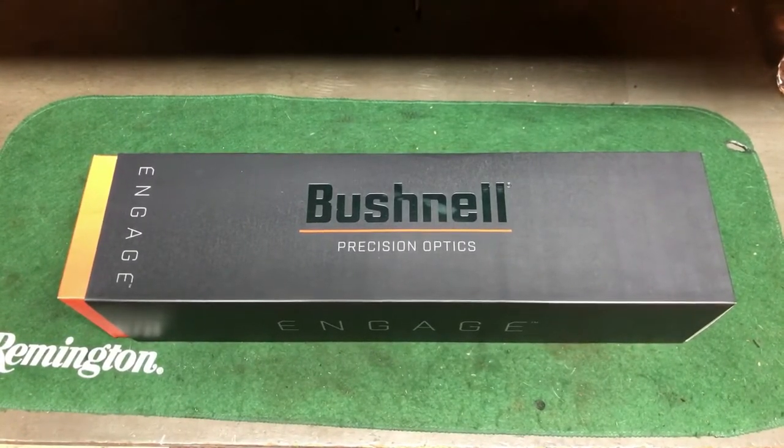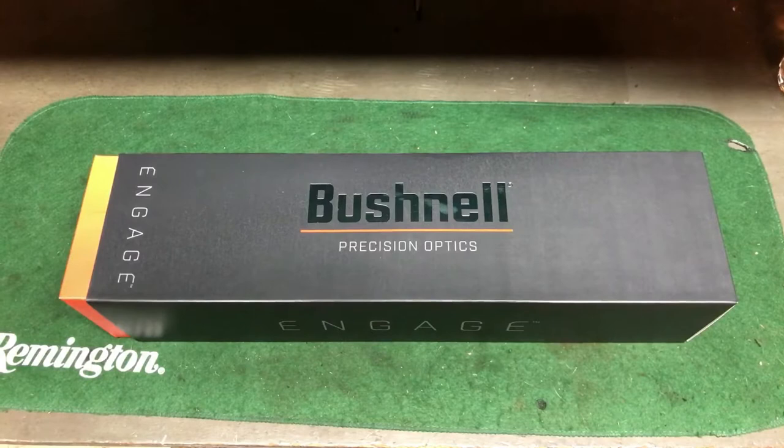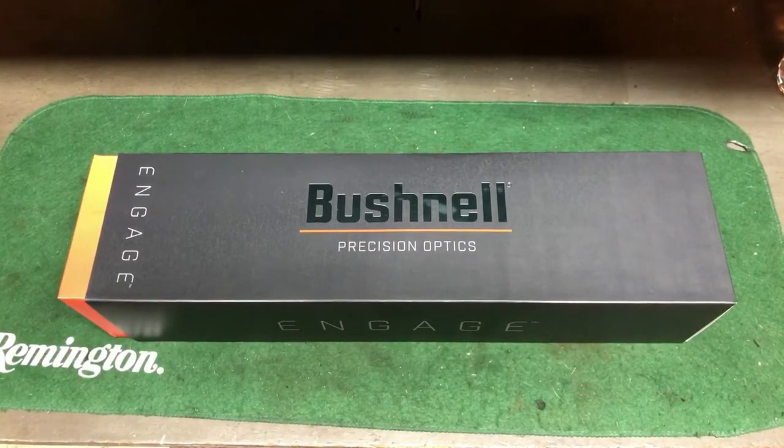It's basically a step under their Elite Tactical line, but it's got a lot of the features that the Elite Tactical does have.